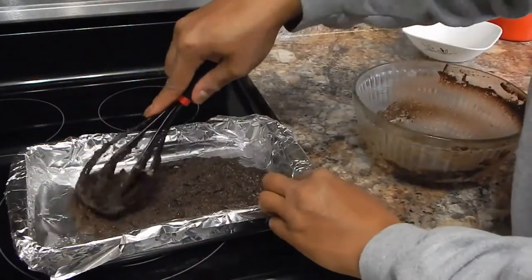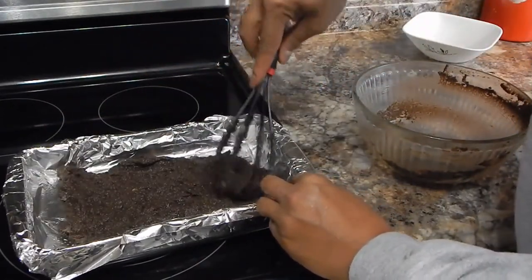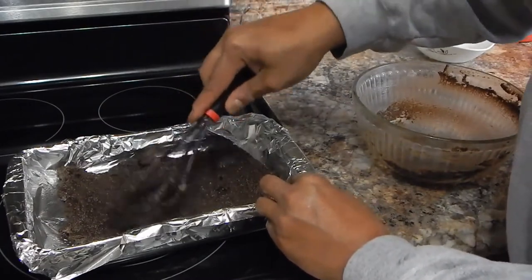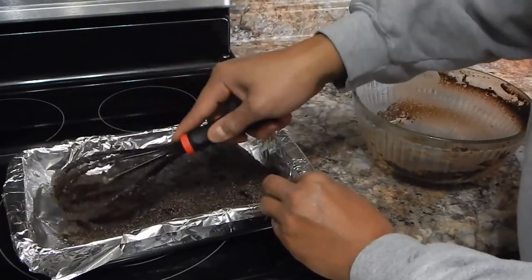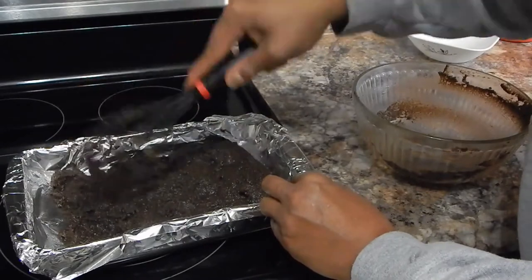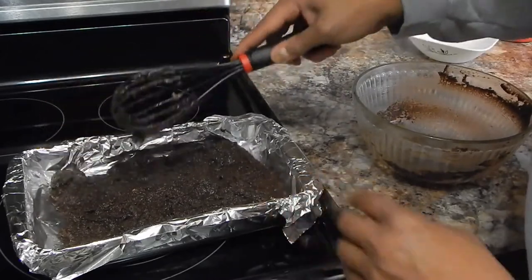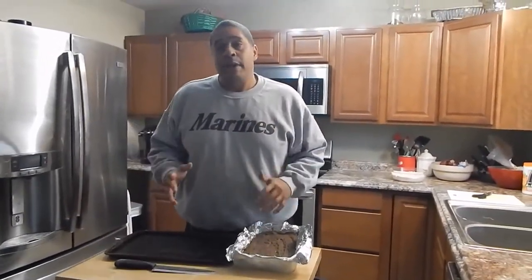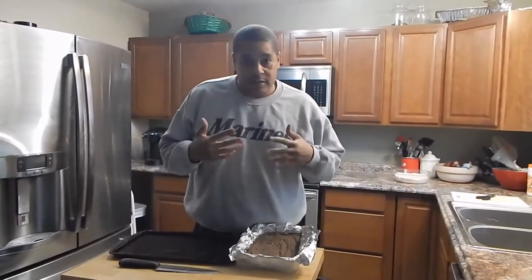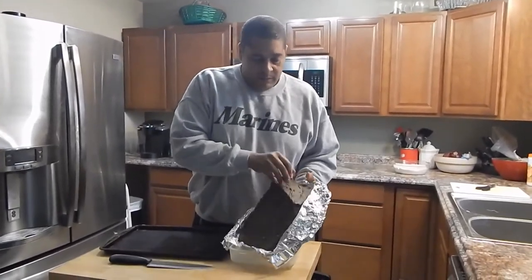That little part I dropped on the stove tasted incredible. I don't think I made enough — I might have to double this batch because this stuff looks like it's going to taste pretty good. I'm going to go ahead and throw this in the refrigerator until it gets hardened up and then it should be time for a taste test. I put it in the refrigerator for about two hours then threw it in the freezer just to make sure it was cooled down enough.